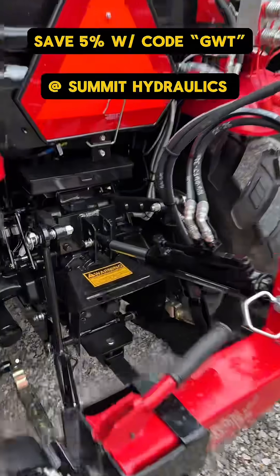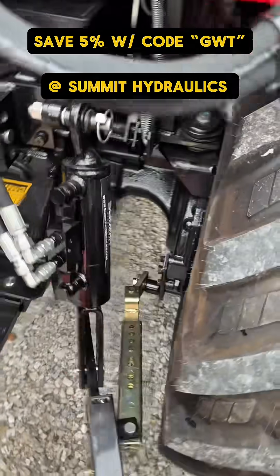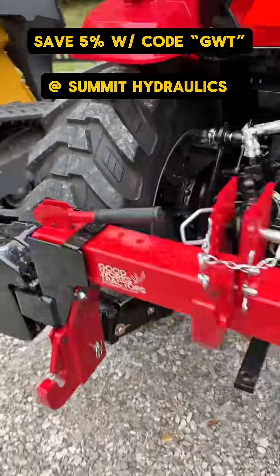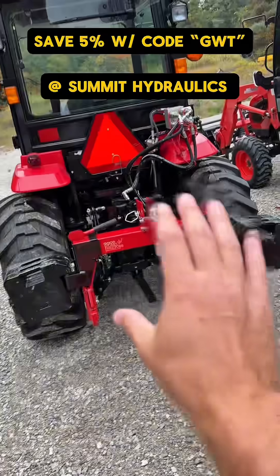The next level beyond that is not just the hydraulic top link, but the hydraulic side link as well. So then you can have a pair of them and not only adjust in and out this way, but also adjust up and down this way.